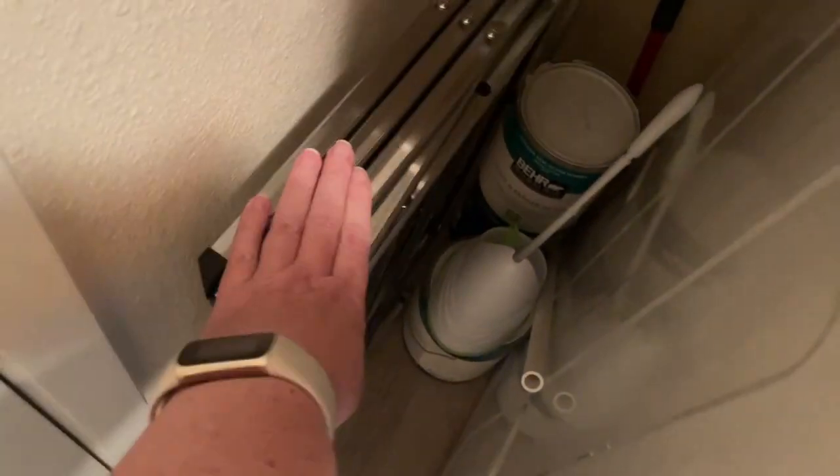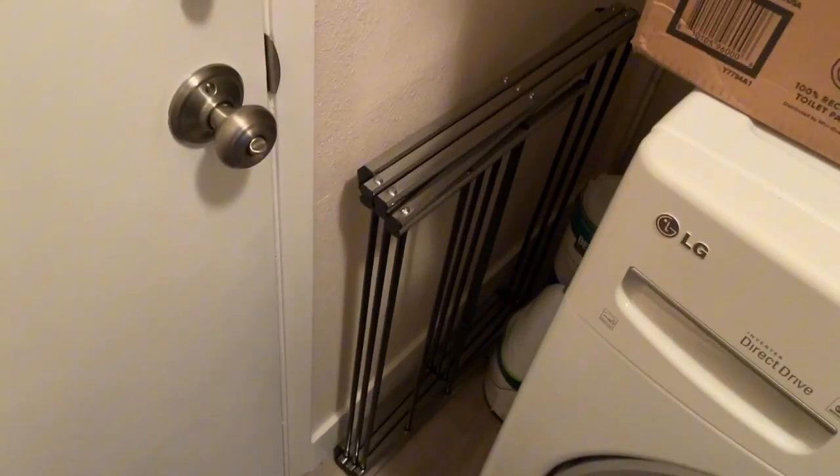I was anxious to find out if it was going to fit where I wanted to put it, next to my washing machine, and it does. I have quite a big space there so no issues for me.